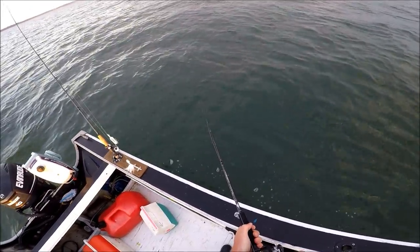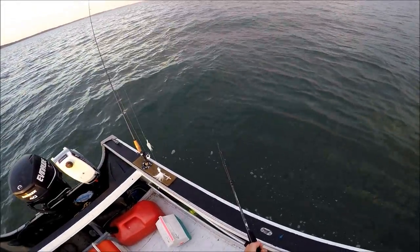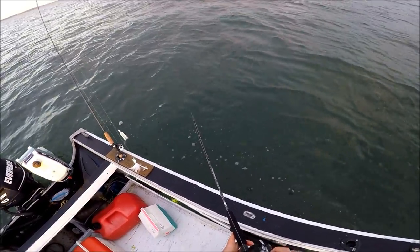Because this fishing is often done with sinkers in the range of 6, 8, 10, 12, even 16 ounces, it's typically done with heavy gear — to the point that I don't find it all that enjoyable.